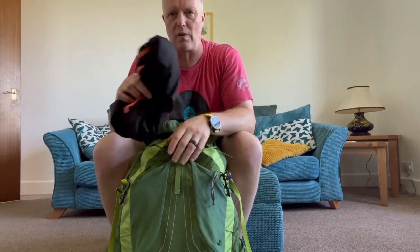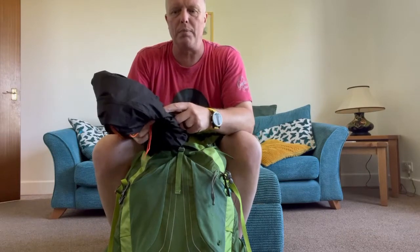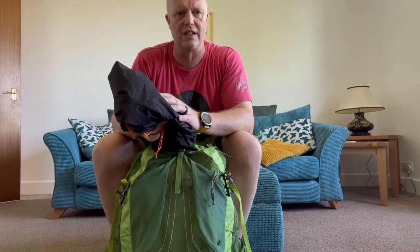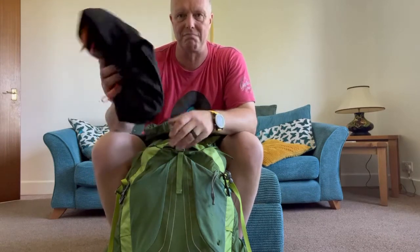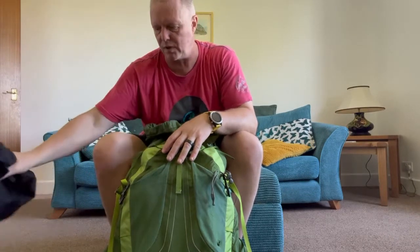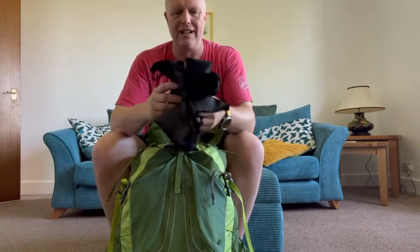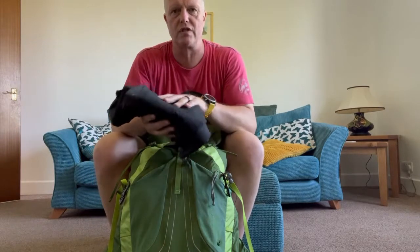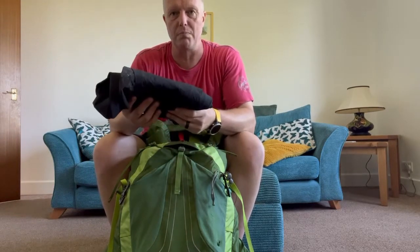I was watching a guy called Daily Outdoors on YouTube — go and have a look at his channel, he's got some fantastic tips. He bought the cheaper one for about 20 quid which is only shower-proof, but this one was about 50 quid and it's absolutely fantastic. Next out: Sealskinz waterproof trousers.